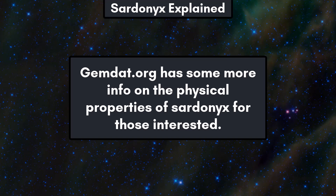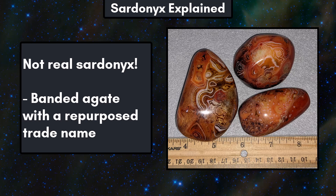Now we know that this banded agate is not actually sardonyx, but the old trade name has been repurposed for this material. Now let's get to cutting and polishing.